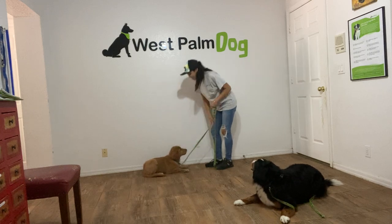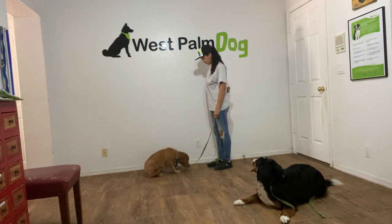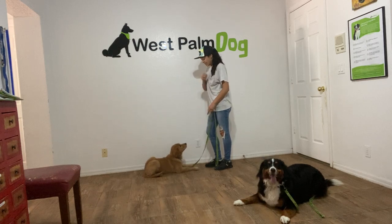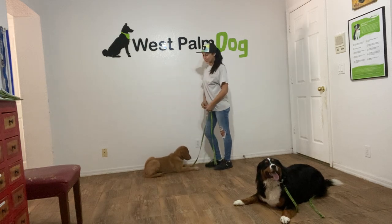So I'm going to tap him on the head to release. Eli. Down. Yes. And the second Eli's elbow hits the ground I'm going to go ahead and say yes and treat. Yes is a marker word — it lets Eli know that he's doing what he's supposed to be doing and he's going to be rewarded.